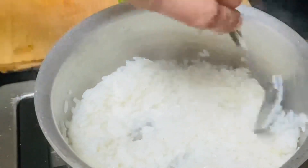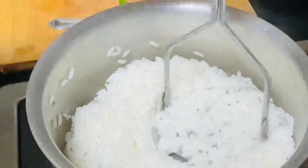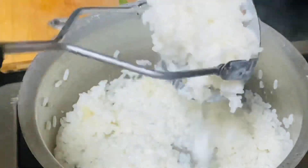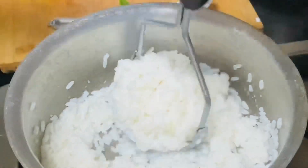We will make the potato mash in the pan. We will mash the potato in the pan. We will blend the potato in the pan. We will mix the potato in the pan.